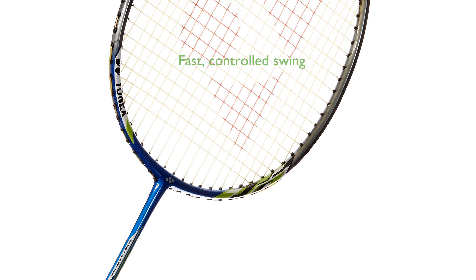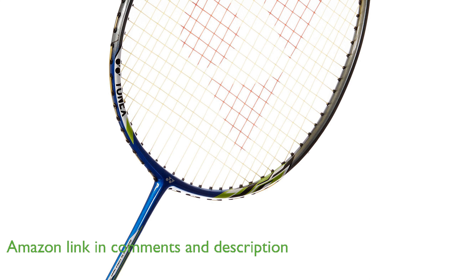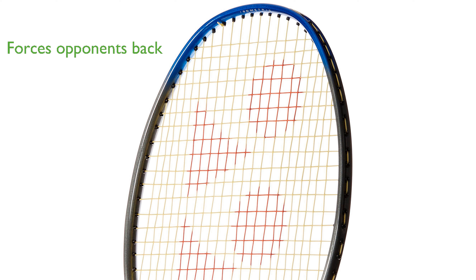The Yonex NR6000i Badminton Racket is a part of the latest headlight series from Yonex, NanoRay, which provides a fast and controlled swing with enhanced repulsion via the new aero frame. The racket is designed for players who force their opponents into the back of the court with extreme speed.